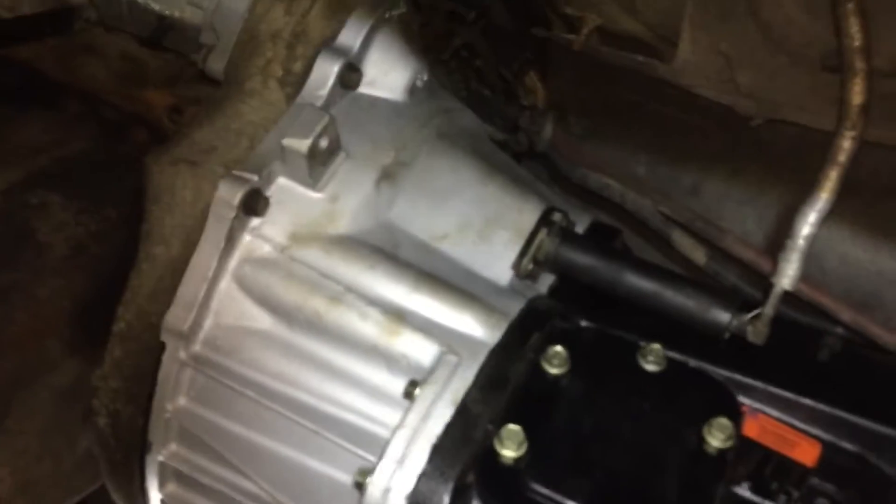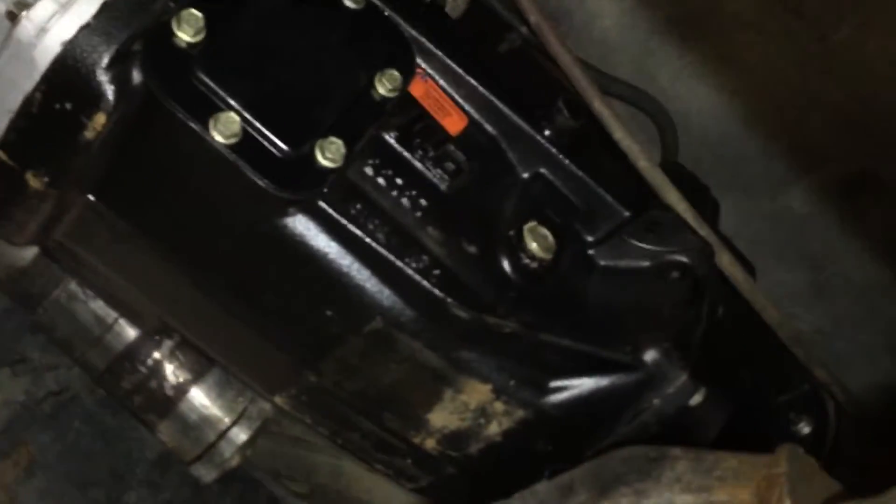I also had a brand new NV5600 put in. It's a blue fourth gear last year, so that's already brand new with my Valair triple disc.